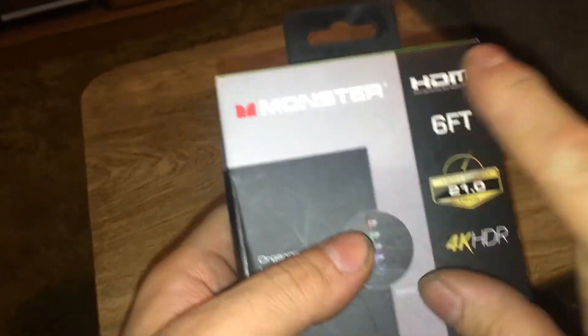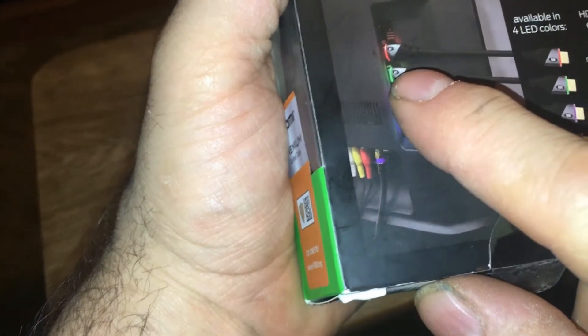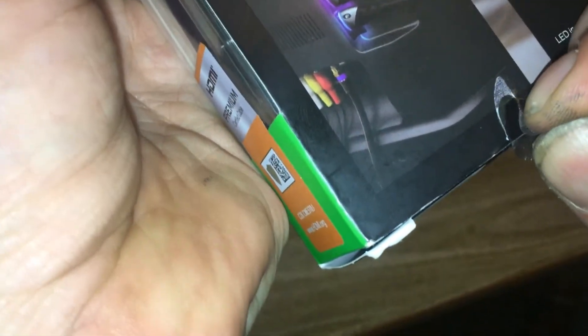On BrickSeek, if you want to search for the other colors, search for 'Monster HDMI LED' — put that in there and you'll see the four colors: blue, purple, green, and red. Just put in 'Monster HDMI LED' in that order on BrickSeek and it'll find all four of these.